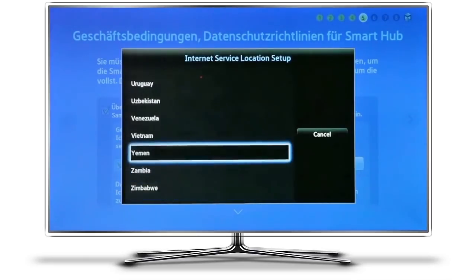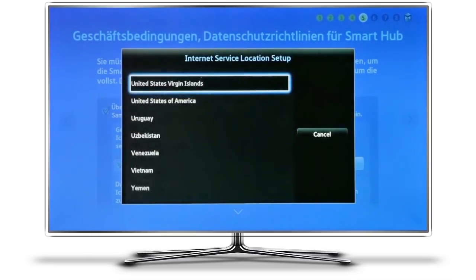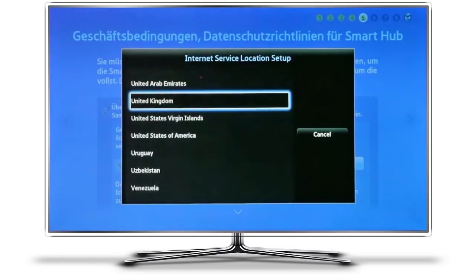I'm going to choose the United Kingdom — here it is — and select it. If this didn't quite work, you can always go back and try again. It's very important to have the remote close to the television set.